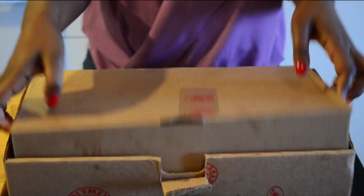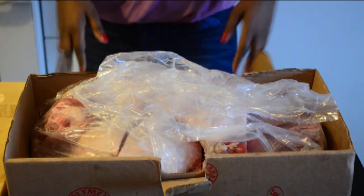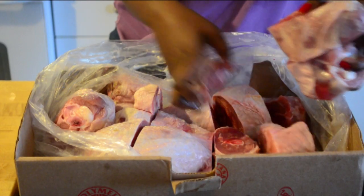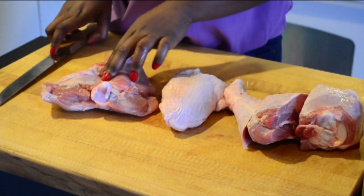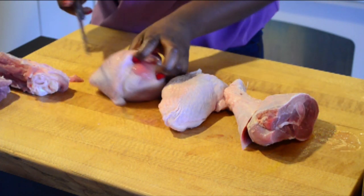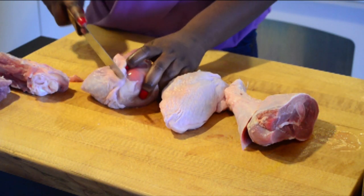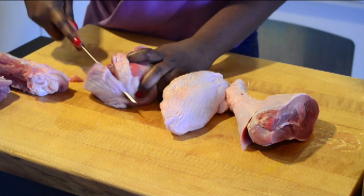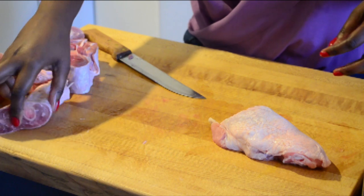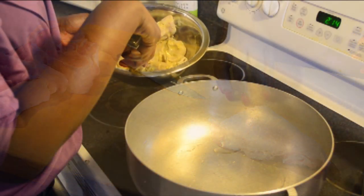To make this recipe, you can cut up a whole turkey, but I find it easier to buy some drum sticks or thighs. Those pieces were really huge, so I'm cutting them again in half. If you do that, you can cut right near the bone. And of course, don't forget to clean and marinate your meat.